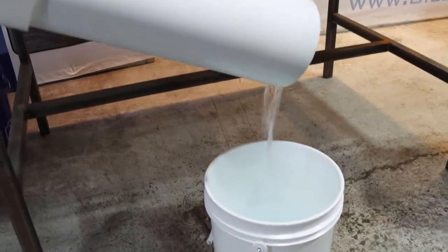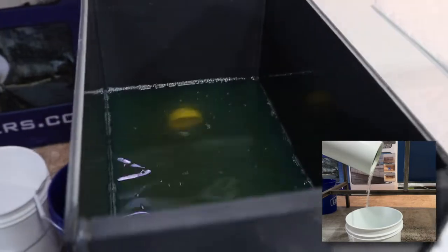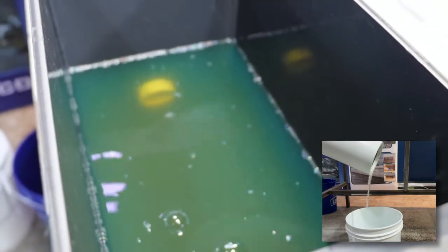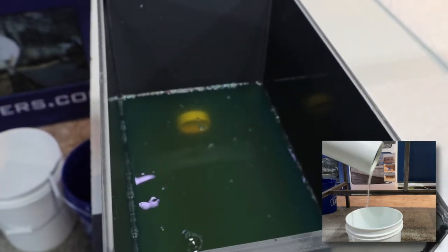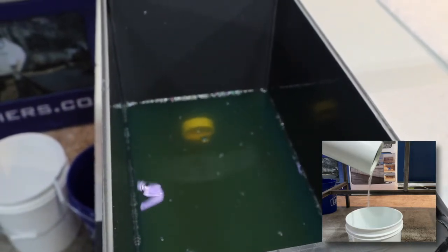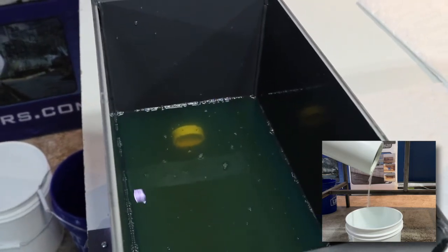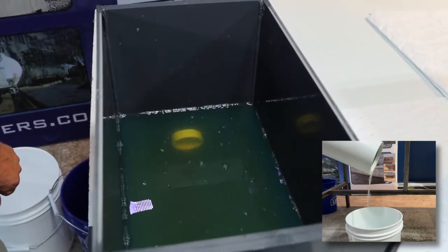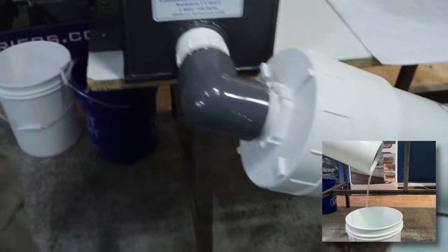Right now the diesel fuel has gone down about four inches from when we first poured it in. It should be making very good contact with the media inside the petrol pipe at this time. I can hear that the water is slowing down, so the diesel is pushing the water out of the petrol pipe.